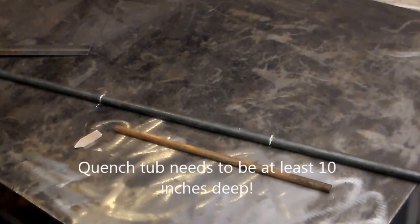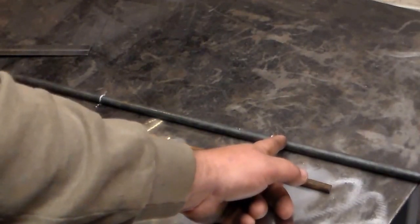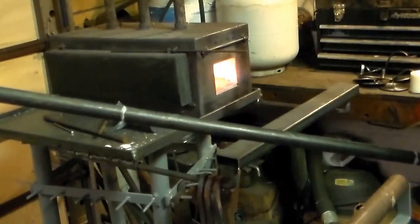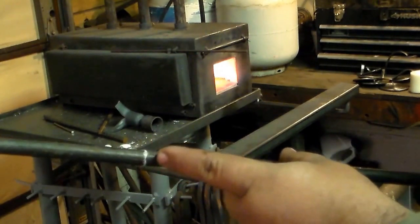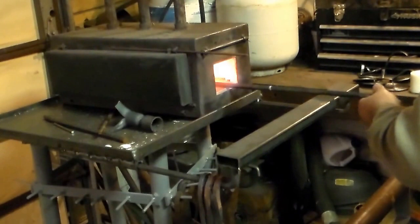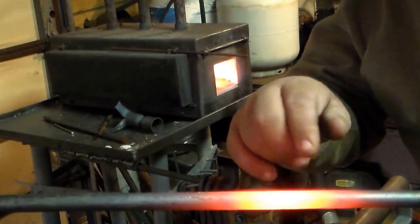At least eight inches deep. I guess it doesn't have to be super deep, but you need one because we're going to quench this material up to about here and then bend it. We're going to make sure when we put this in the forge that the marked spot is directly under the burner. This is where we want it - that's right on the line.